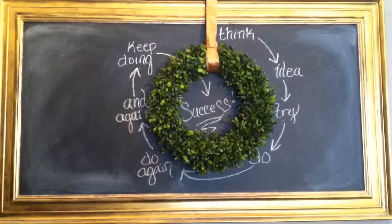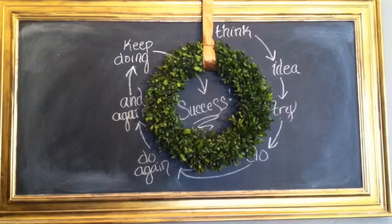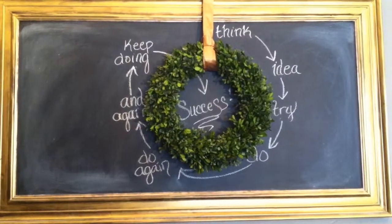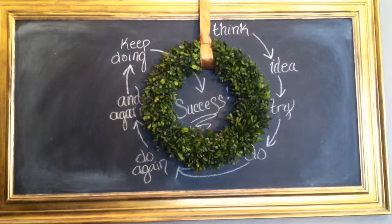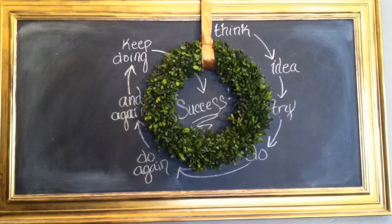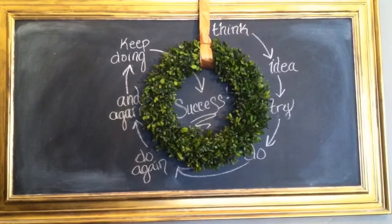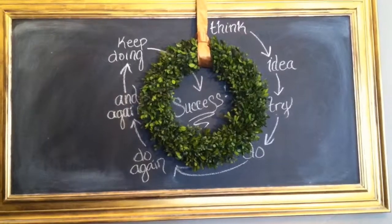There we are, done! It's a little off center, but since it's chalk we can just rewrite it and move it. I think it's awesome — it's my chalkboard piece for the dining room and it's easy to change out whenever I want a new quote or design. Thumbs up if you like it, comment below, and we'll see you next time!